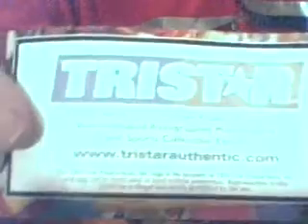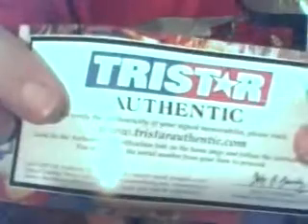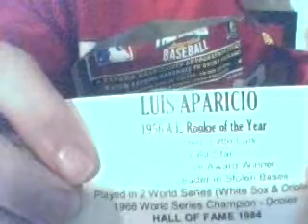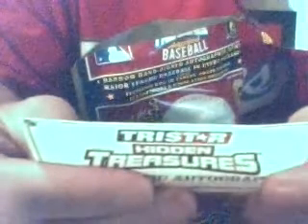Let's see if we can see who the player is — we'll open her up. The certificate of authenticity from TriStar. I don't like the fact that they don't put who the player is on these — they just give you this, and then you have the certificate on the ball. There is our Hall of Famer: Luis Aparicio. 1956 AL Rookie of the Year, nicknamed Little Luis. Ten-time All-Star.